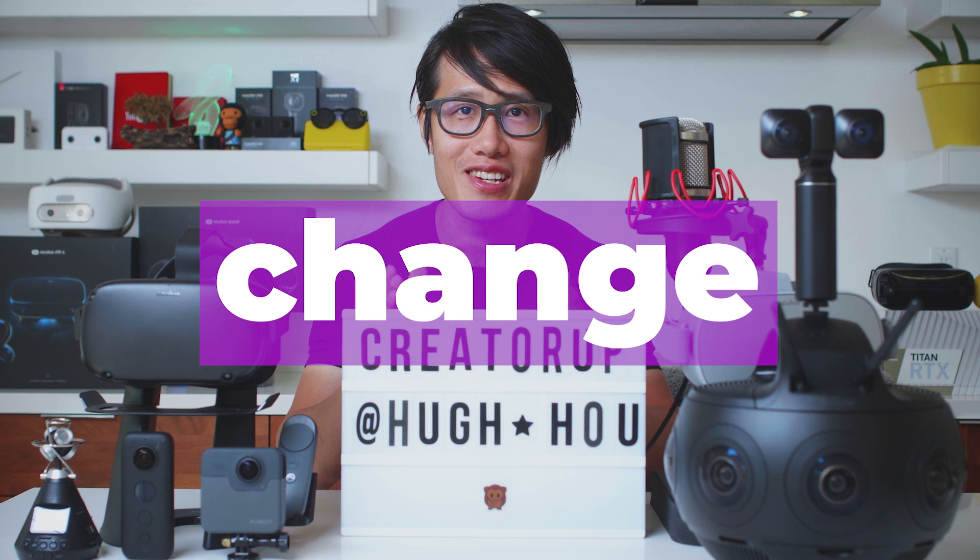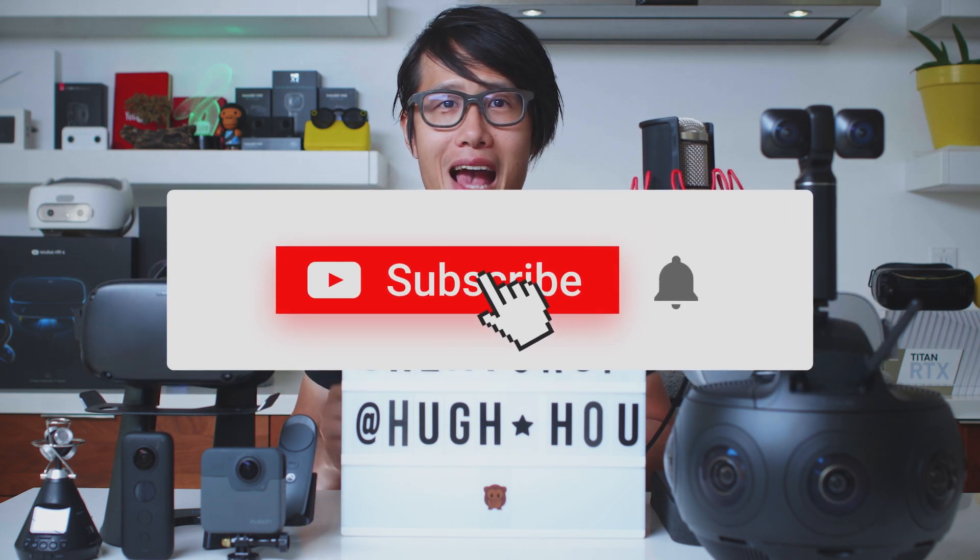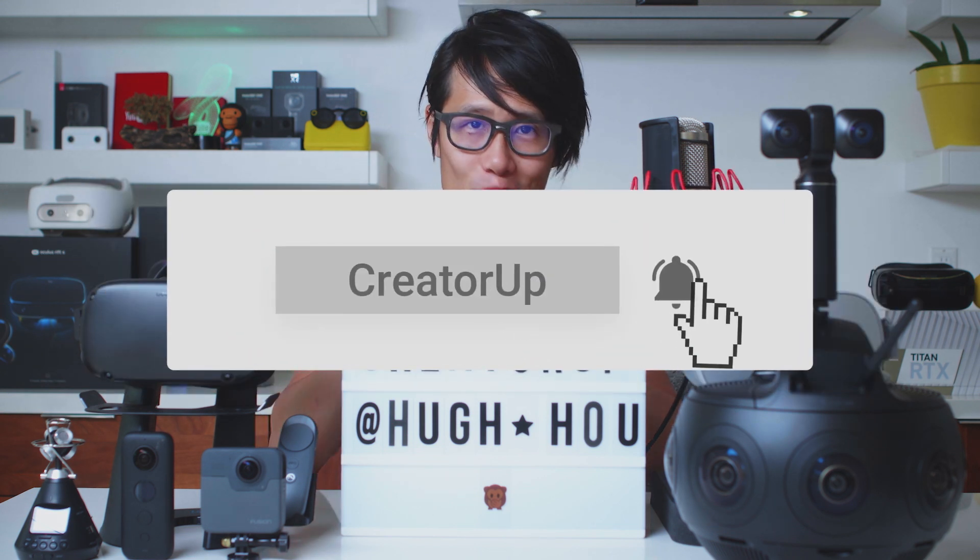Join me on the journey to create change in your community with immersive technology and storytelling. Hit the subscribe button and let's begin the journey together.